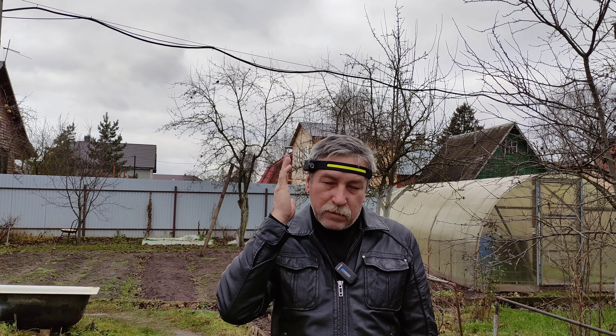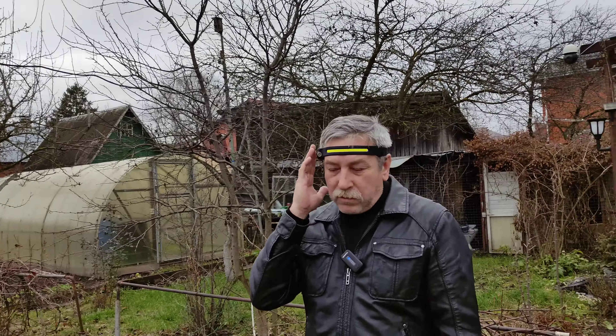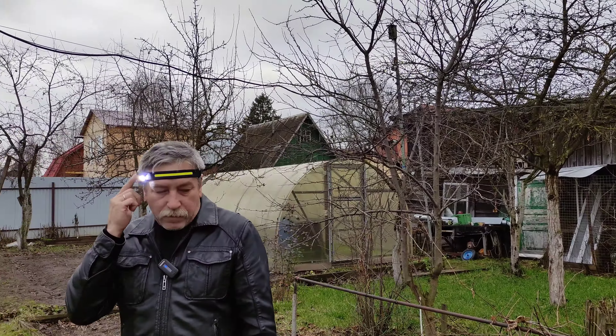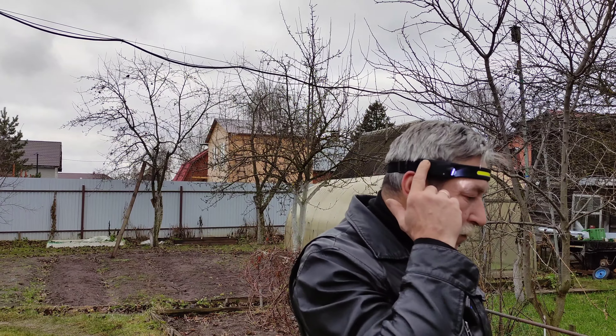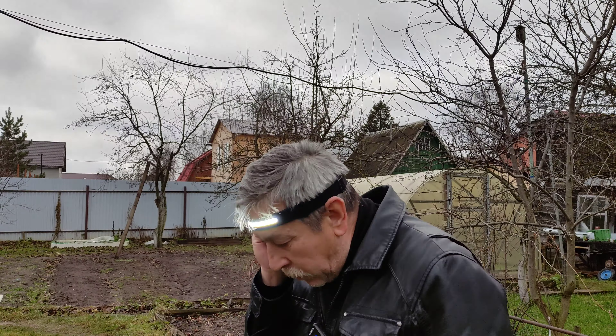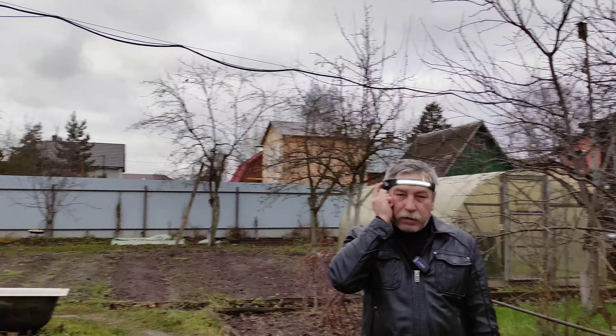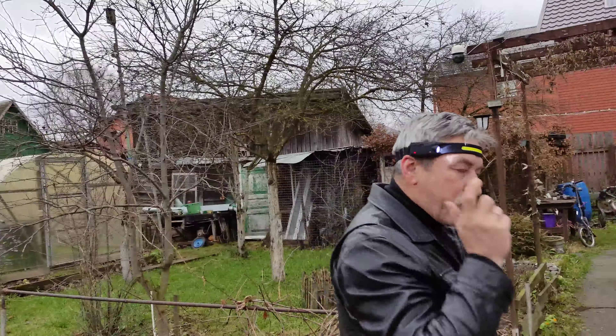Нажимаем на другую кнопочку — и теперь у нас вот таким образом работает сенсорный режим, для экономии батарейки. И кнопка выключения. Включаем. Смотрим. Фонарик рабочий. Вечером посмотрим.